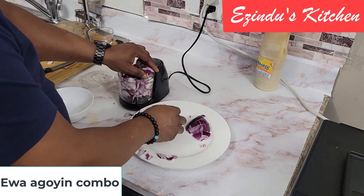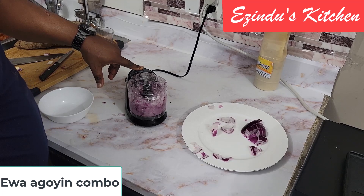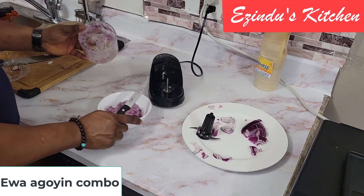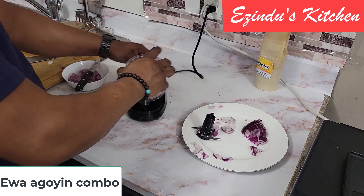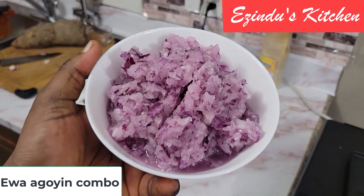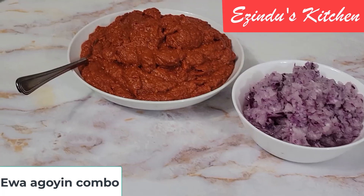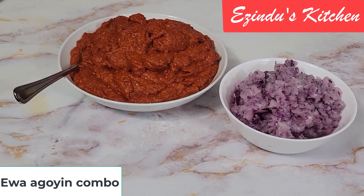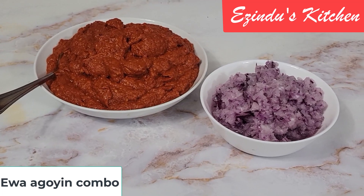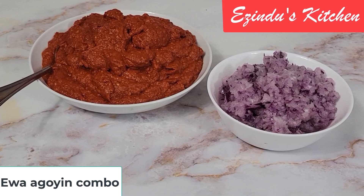To make an Ewa Aganyin sauce, there are two things you really have to get right: the combination of pepper, and how you chop your onion. Onions need to be chopped well and blended to get the juice out, because the juice is necessary for the flavor you're looking for in the Ewa Aganyin sauce. As you can see, this was well blended — these two things really make up what we use to make the sauce.